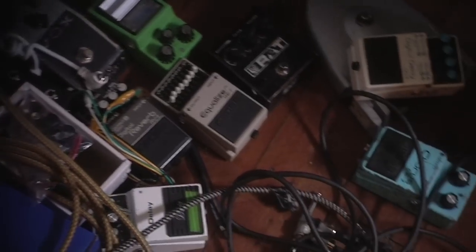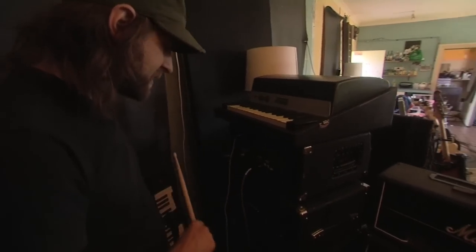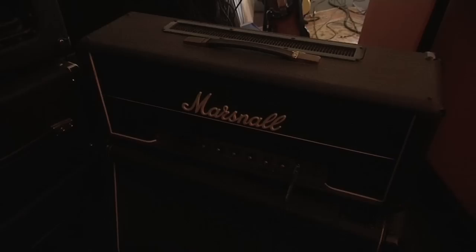This is kind of Pat's setup here — these amps. This is the amp that he uses to play with live, but he also uses this Marshall cabinet, which gives things a bit of an edge to his bass sounds.